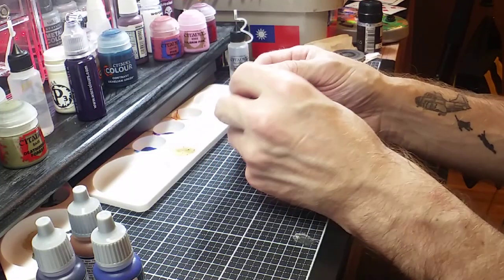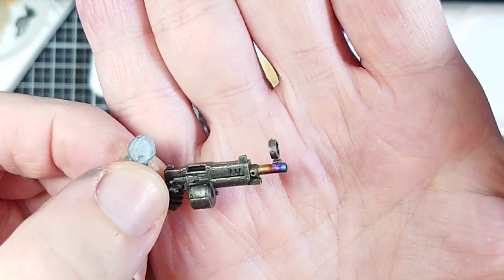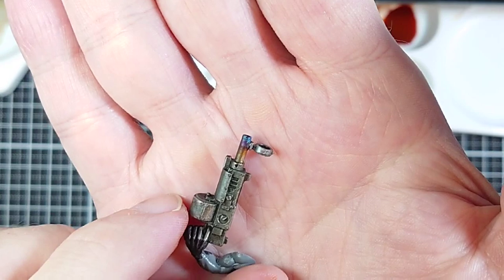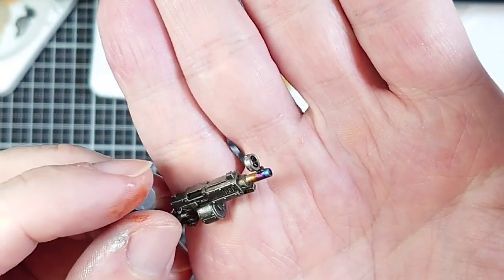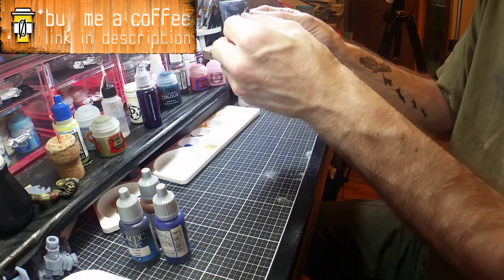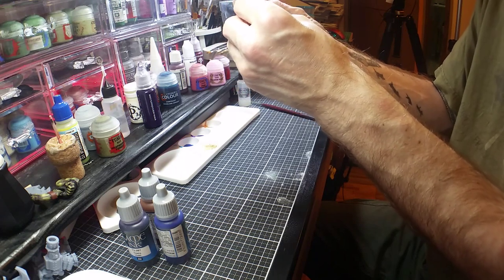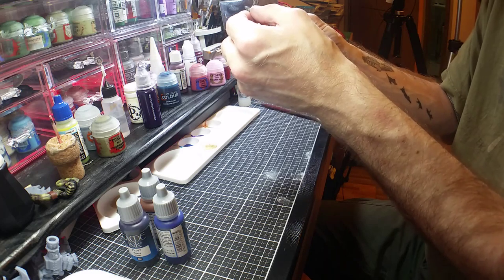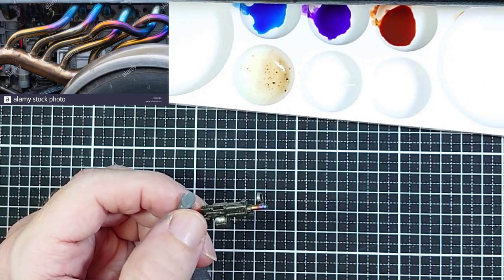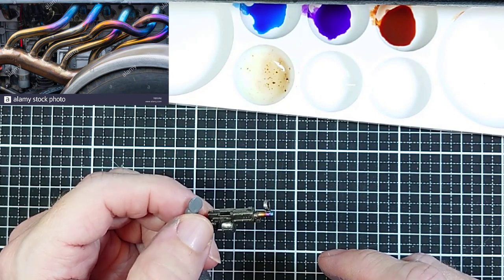The blue is done and dried, and it looks pretty good — and it only took a few minutes. There was very little time between cuts; it was really just drying time. If it's not completely uniform all the way around, that's actually a good thing. Looking back at the exhaust pipe reference, it wasn't a perfect gradient all the way around — it just looks more realistic if it's not perfect.